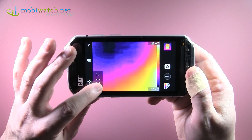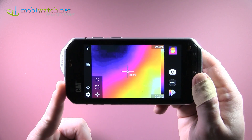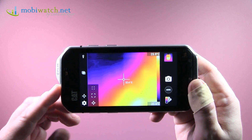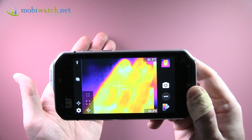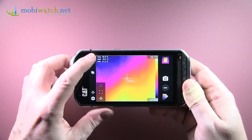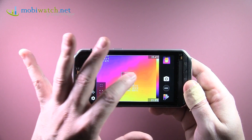Let me show you what you can do. I have one measurement point in the background — because of the lights left and right, it's around 22 to 23 degrees. My hand is at 30 degrees at the moment. This is spot measurement. You can also measure the whole frame for an average, minimum, and maximum, or just a smaller area in the middle.